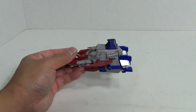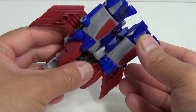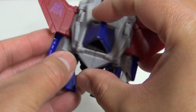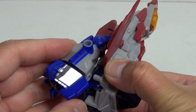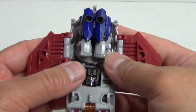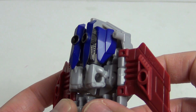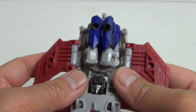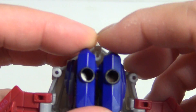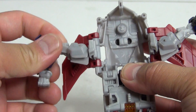Let's get right into the transformation for Starscream. Starting in Jet Mode, you want to take the legs — they actually peg in right there — so you want to unpeg them and fold that out. Take care of the arms; you can see the arms are here, and this is how you want the arms positioned as you transform back into Jet Mode. Take these out — they are tabbed together right there — and take them out to the side like so.